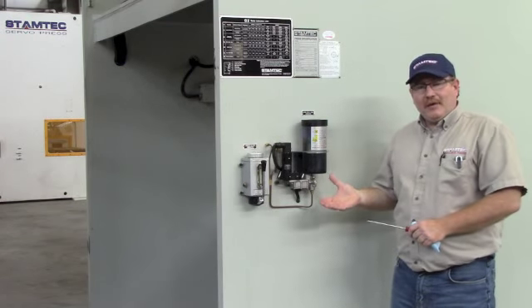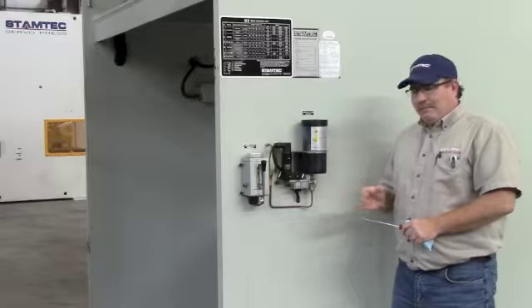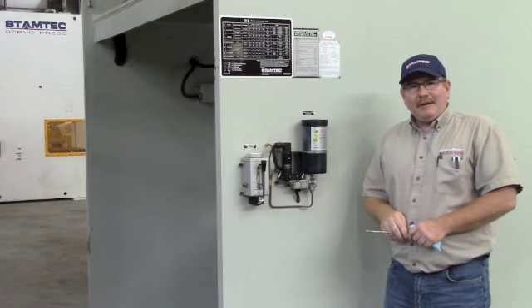If you still have a lubrication or a grease fault at that point, then please give Stamtec's services department a call.